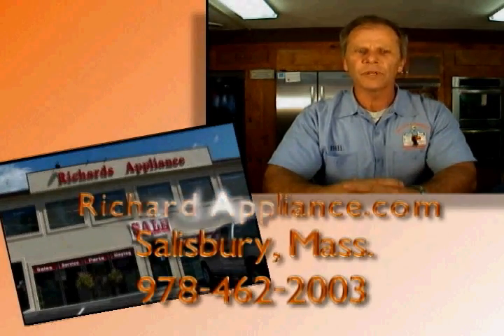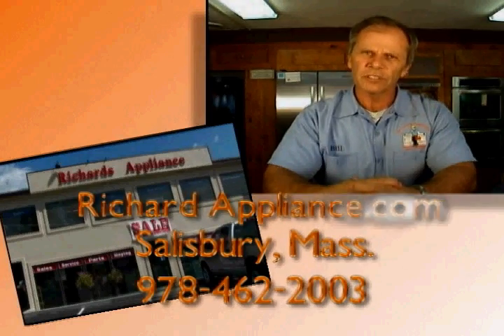For more information, keep watching the show. And check us out at richardappliance.com on Route 1 Salisbury, Mass. Just a little tip from Richard's Appliance.